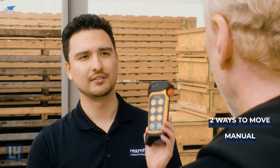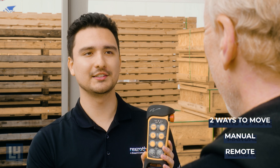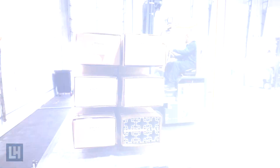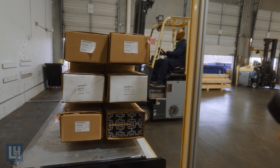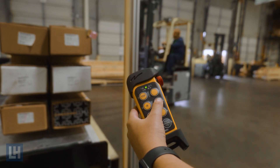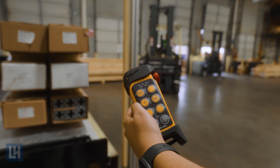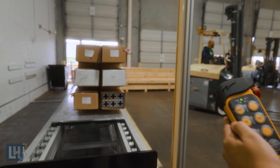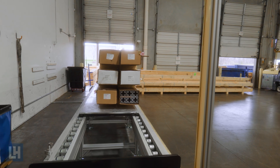The best part is the control. There are two remotes and each forklift driver has one — one team inside and one outside — and they can tag team loads. One person loads it and clicks out, and the person outside unloads it and clicks in. So now it's a constant flow instead of waiting for the pallet to go in and out.